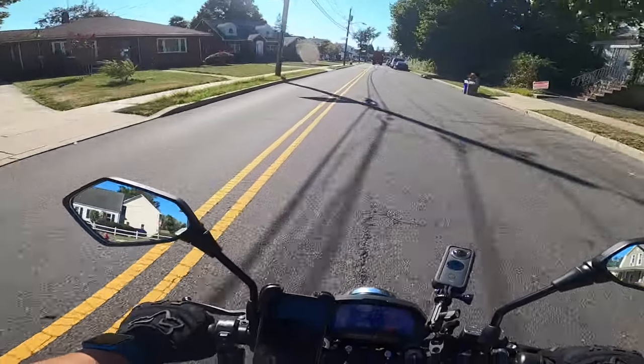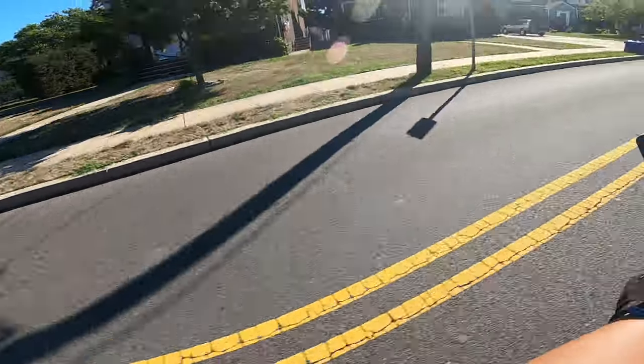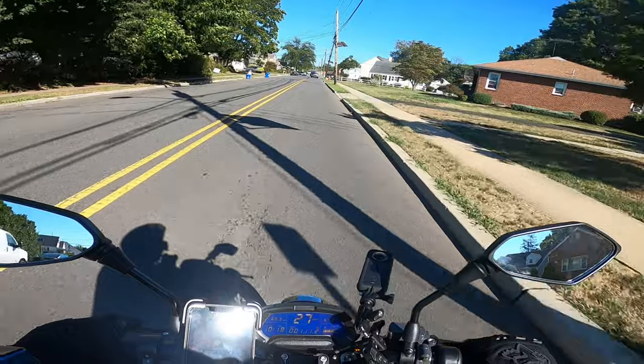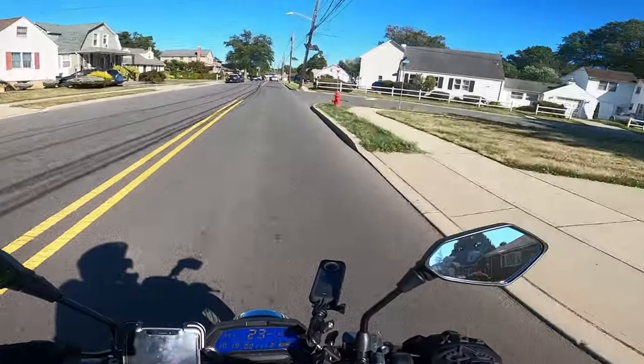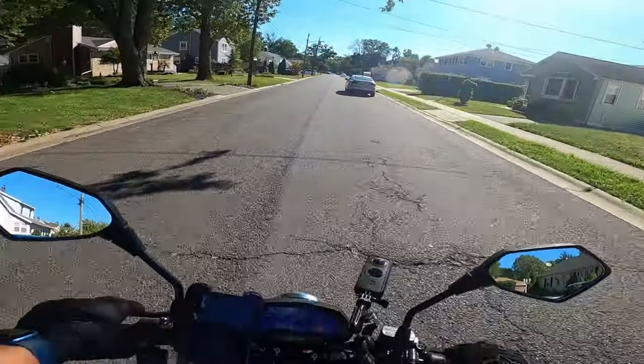I'm sure there's some back roads to the post office, so actually I'm going to explore it. I'm going to explore this back road. I don't think I've ever been this way, but I'm pretty sure it goes to the post office.